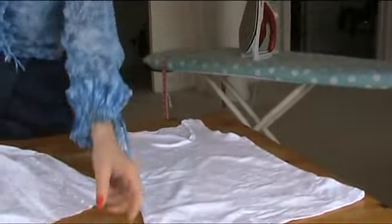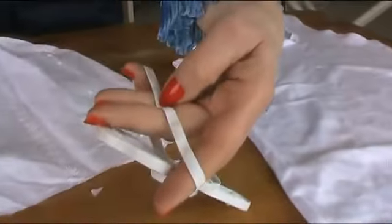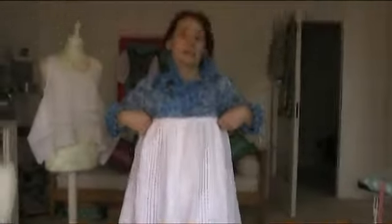So what we need: a vest top that fits us, some elastic — I've got about half centimeter elastic here, but you can have it wider if you want — and then we need the remaining part of the nightdress.